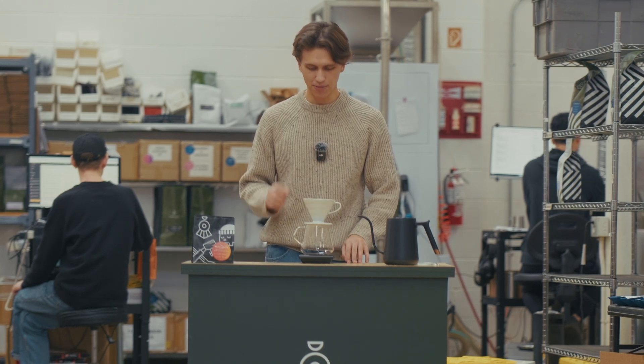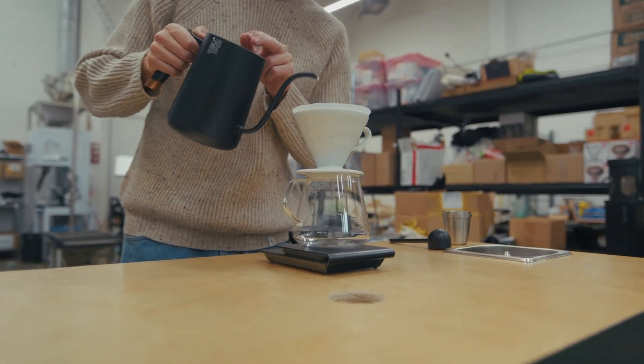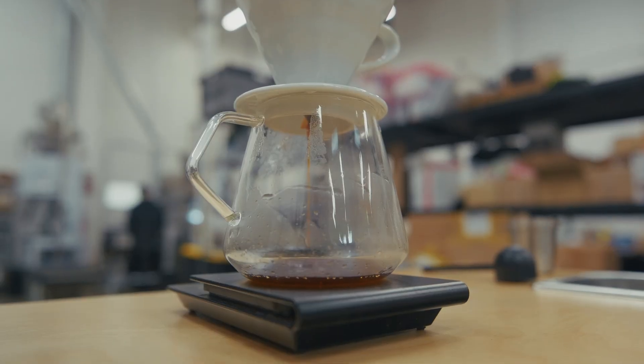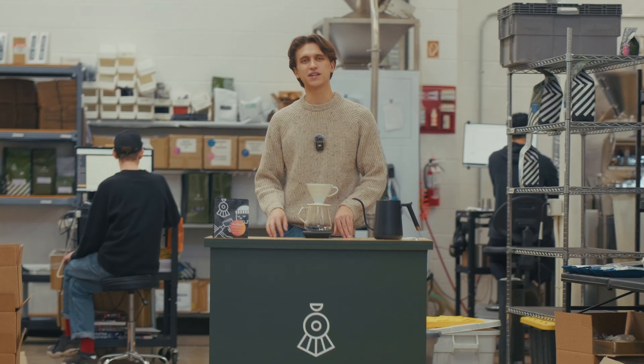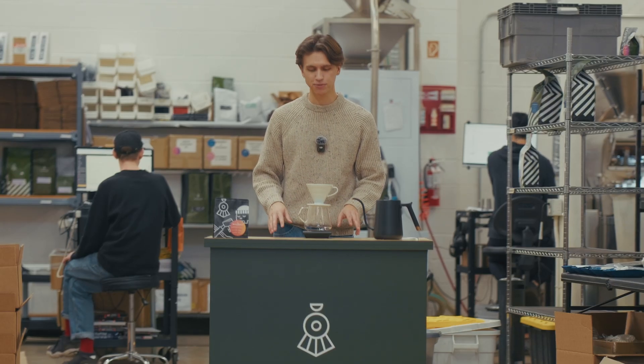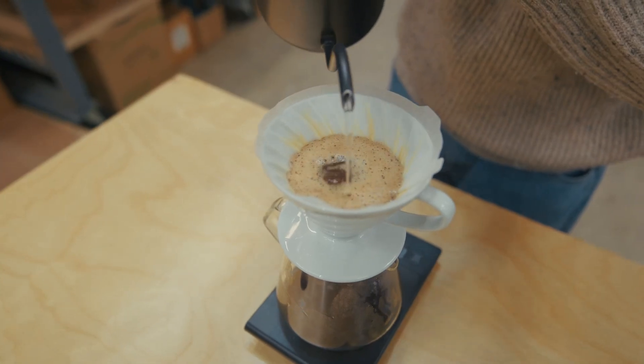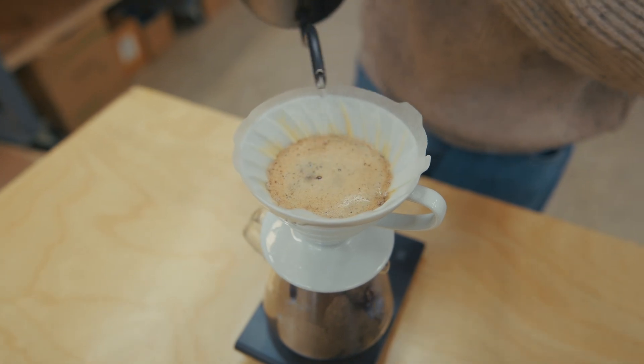So to get started I'm going to tare my scale. My first pour is going to be 60 grams for the bloom. Make sure to saturate all the coffee and we're gonna let that sit for 45 seconds. After 45 seconds my second pour is gonna bring us up to a weight of 180 grams. At 1 minute and 20 seconds we're gonna pour up to our final weight of 290 grams of water.